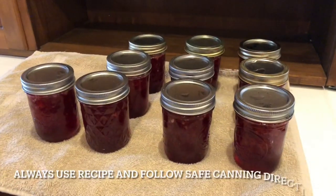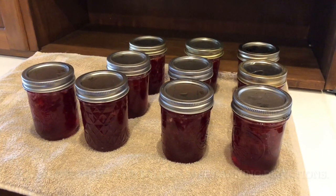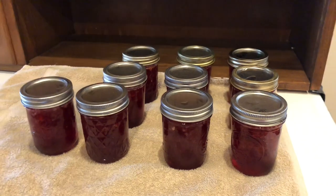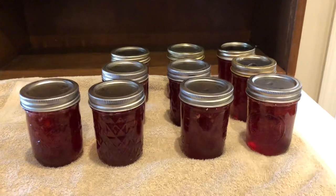I've already got my strawberries cut up and mashed ready for another batch, so that's what I'm gonna be doing for a little while. I think they're beautiful!